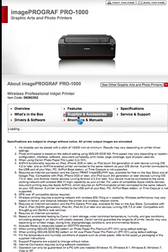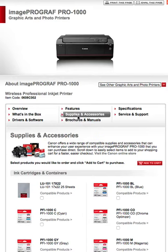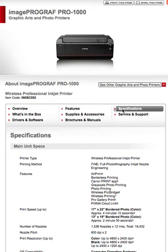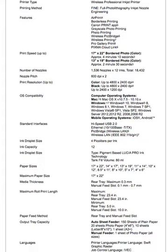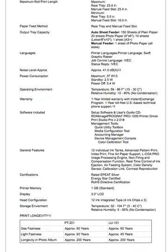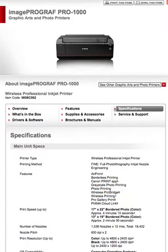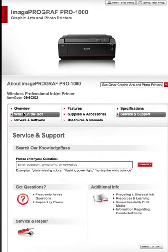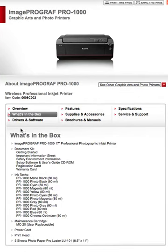There are a whole lot of features to go over in depth later. You can download brochures and manuals, and there are lots of specifications listed here as well as servicing and support information. Basically, you've got your documents, the printer itself, the inks, and some other stuff — power cord, print head, and so on.